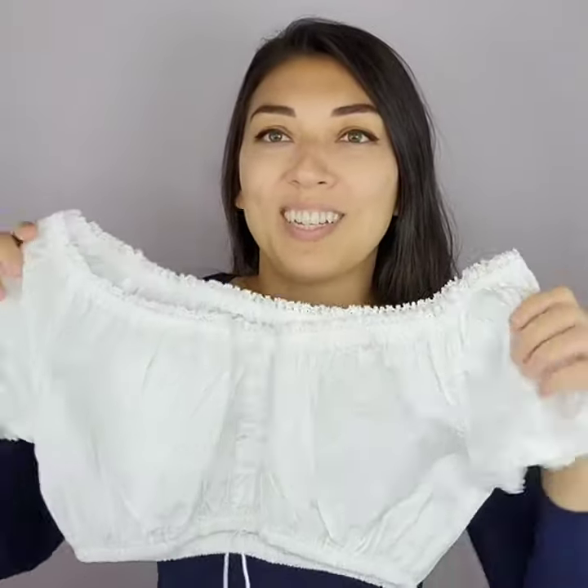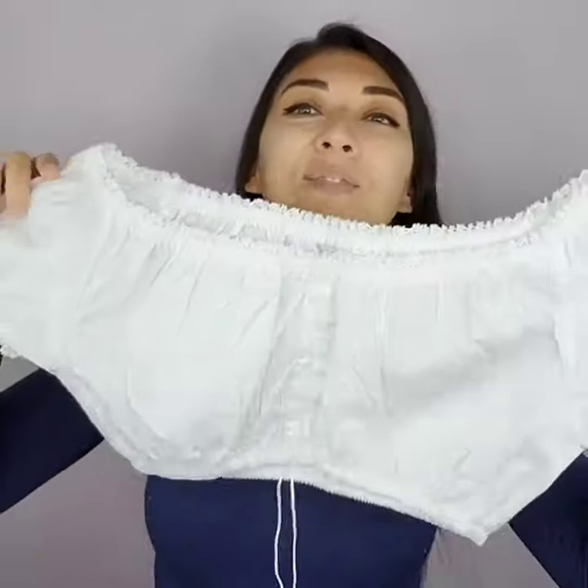I thought it was like one of those olden-style diapers or something. But yeah, this is like the top shirt part, and it comes with a cool little drawstring.